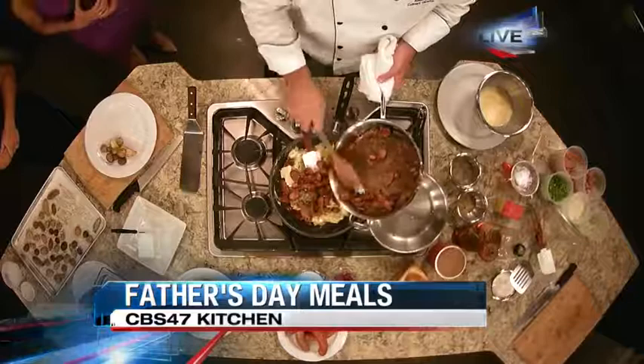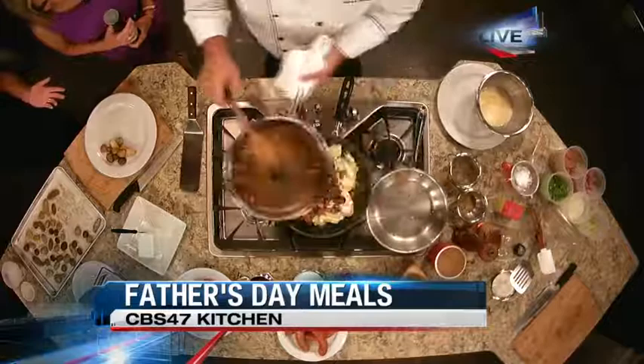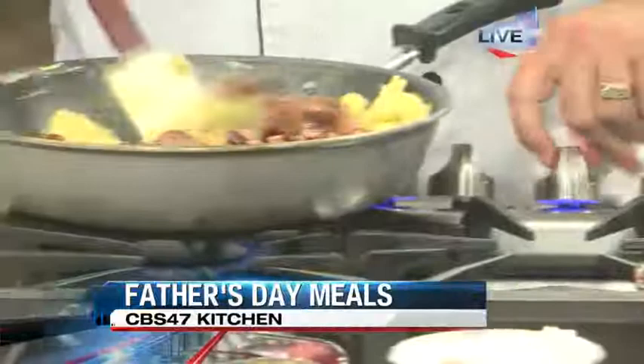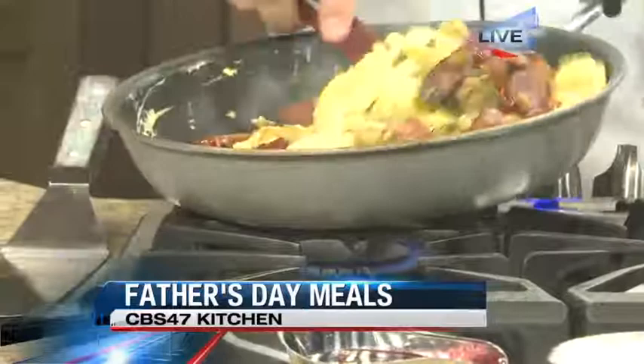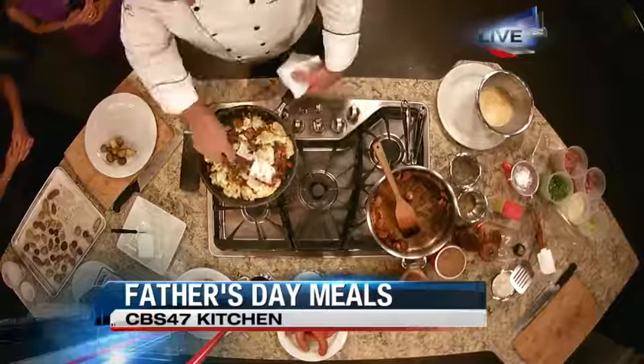What dad doesn't like meat and potatoes? Meat and potatoes in the morning, at lunch and dinner as well — but why not in the morning? So we're going to take all that and just bring it all together. What do you call this dish when it's all said and done? I call this a Creole scramble. It's a heavily Louisiana-based type of cooking, where you're taking andouille sausage, a lot of spice, a lot of American spices, and bringing that all together.